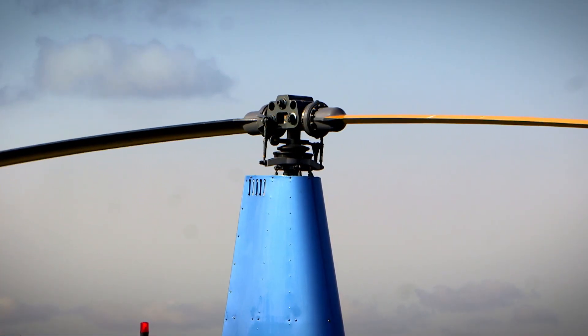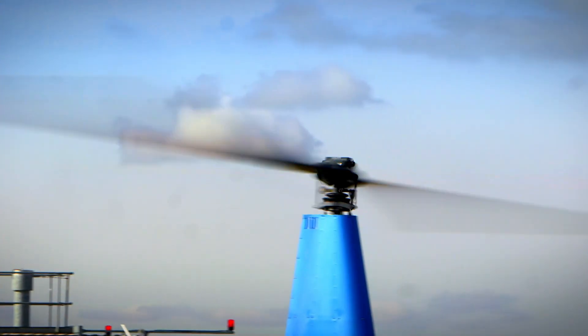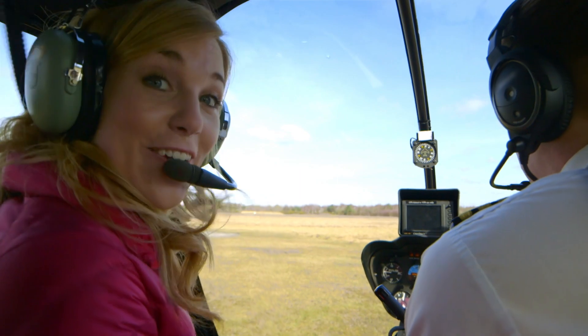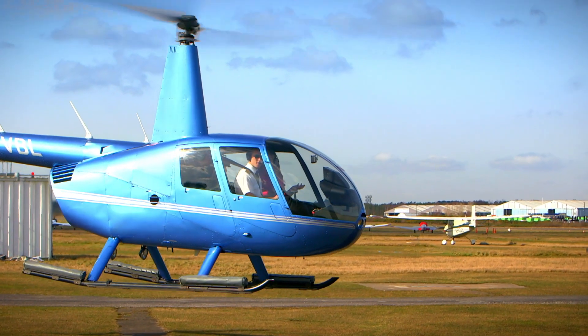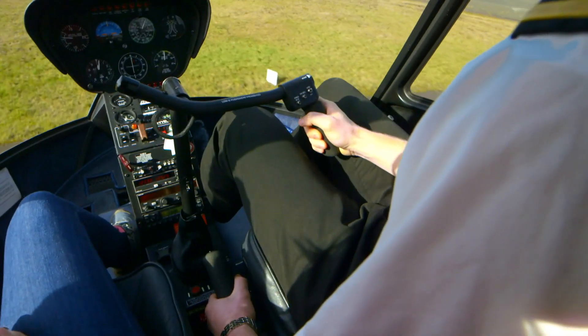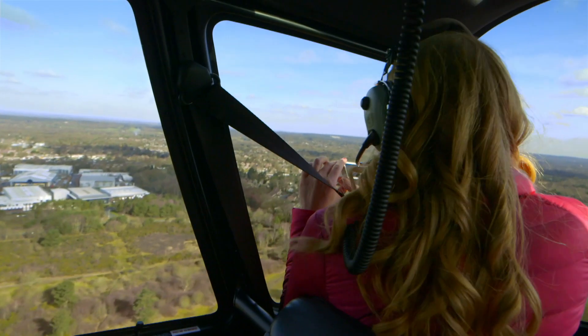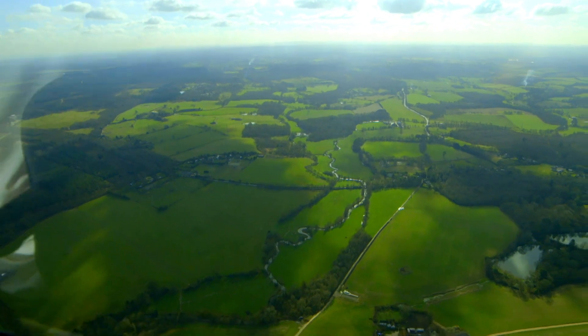Watch the blades start to turn, slowly at first, and then very, very fast. We're just warming the engine up now, but when we're ready, Tom's going to pull the lever, which will move the blades into the right position, and when we're catching the air, we'll take off. Here we go. Wow! You can see Tom the pilot now is using the cyclic lever to tilt the rotor up at the back, and this makes the helicopter go forwards. Wow! We're so high!